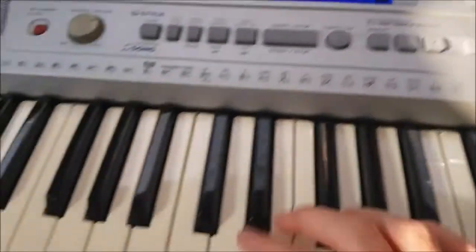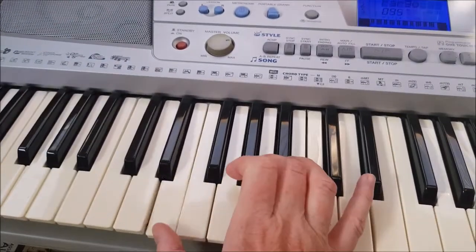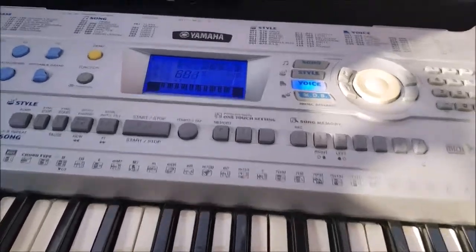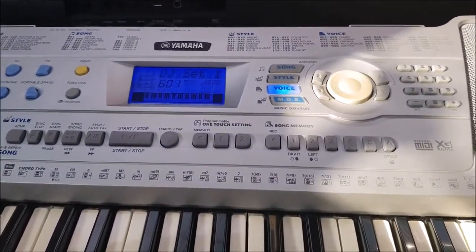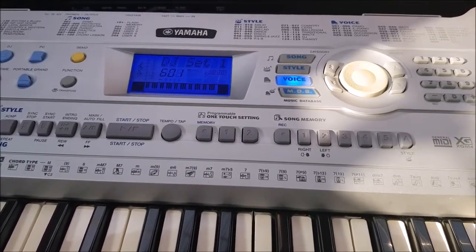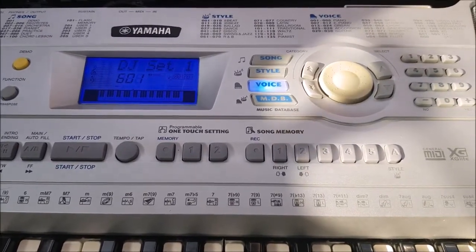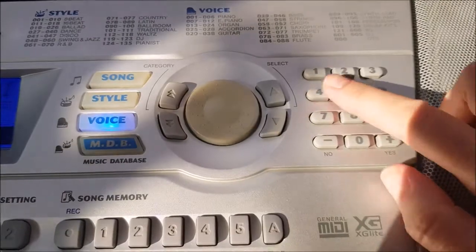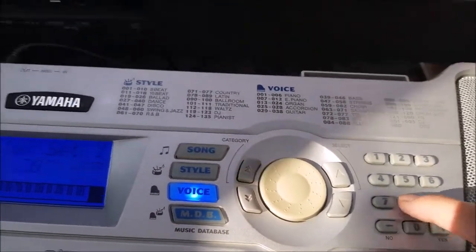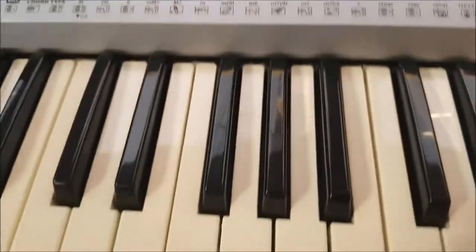You've also got synth voices. For now we're going to set it back to 084, which is a flute. Another way of selecting a voice — or a style, song, or anything on the keyboard — rather than using the scroll wheel, you can type the number in directly if you know it. So I'm selecting 084, it comes up as the flute, and it sounds like this.